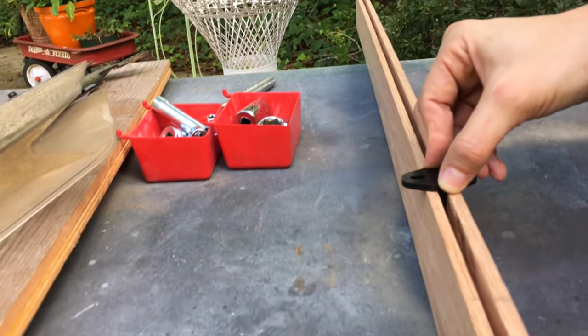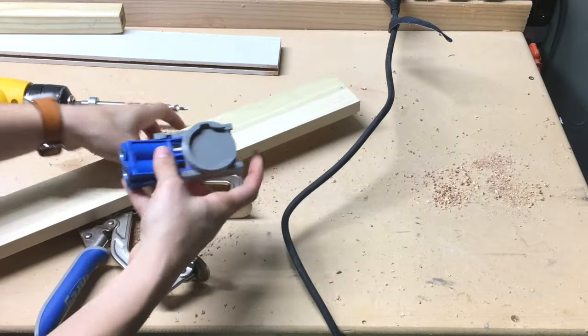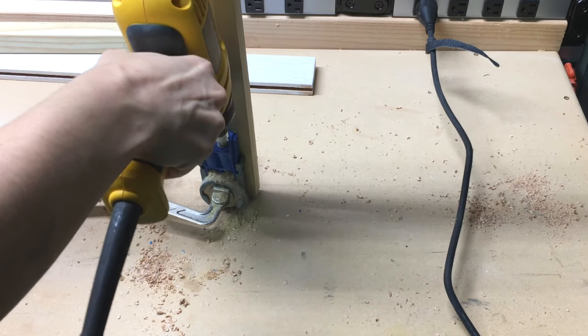We tested the fit by passing the guide down the groove. Then we primed our 1x3 boards with the same Kilz primer. To join the boards together we used a Kreg jig — a tool that makes pocket holes, making it easy to screw boards together.